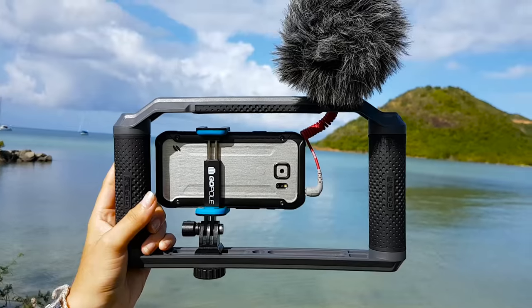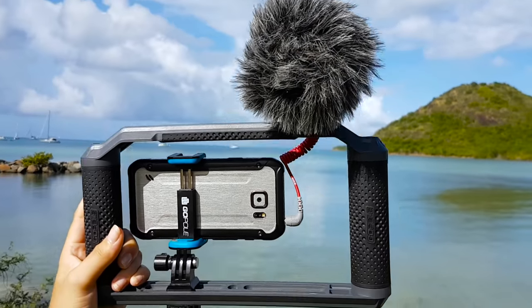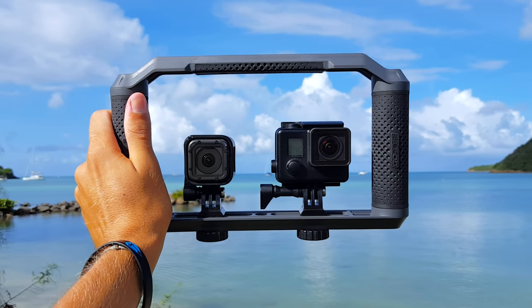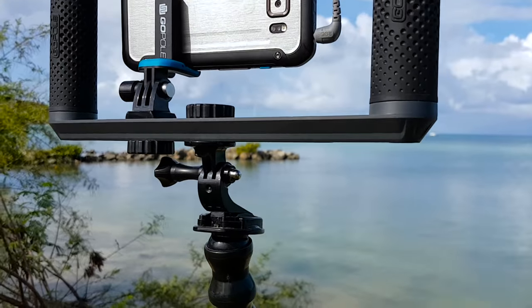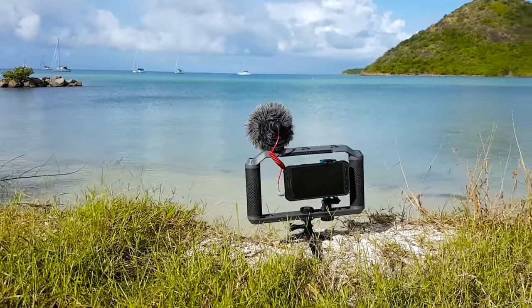The cool thing about the Triad Grip is that it's a super versatile mount. It can be used with the phone setup like I'm using it here. It can also be used with a bigger camera setup if you want to later down the road. It can also be paired up with GoPros and pretty much the whole range of GoPro accessories. All around, the Triad Grip is a super versatile tool that I would highly recommend to anyone shooting with a phone or GoPros who just wants to get steady shots and also have the ability to attach a microphone.